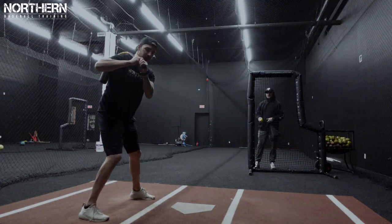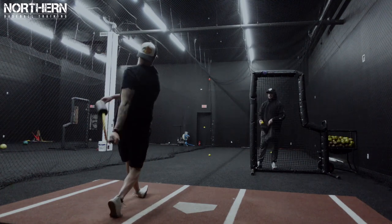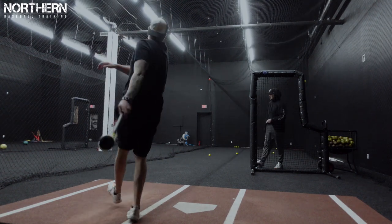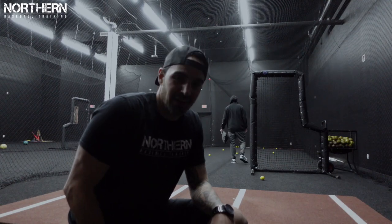Do a little front toss now — first time. Now we're going to fire up the HitTrax and see if it works on that. I doubt it will, but we're going to try.